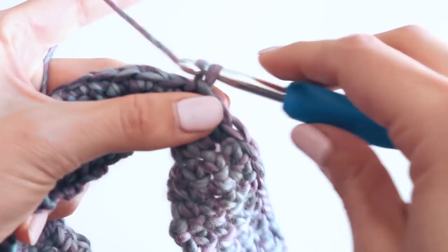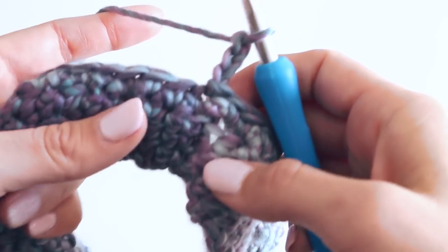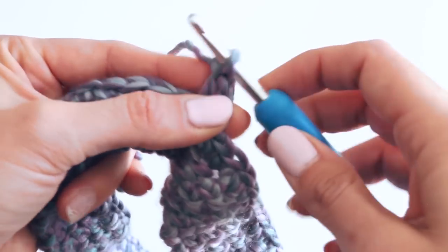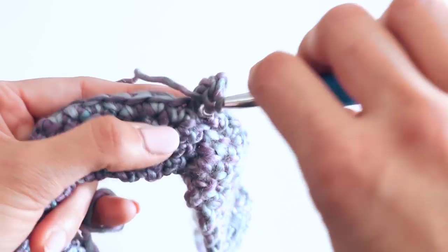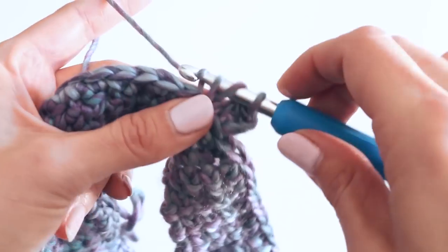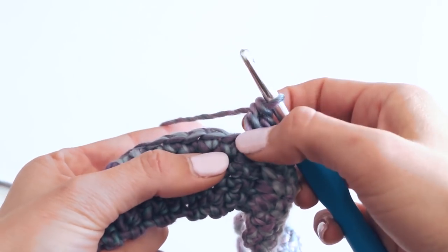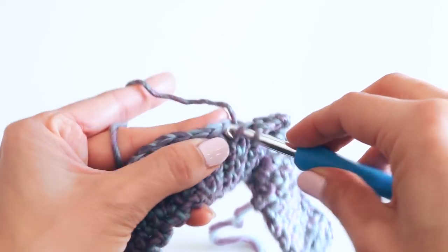Now we need to chain three — one, two, three. This is going to count as our first double crochet. Put it right down in this stitch and we're going to do two more double crochets — this is going to be the beginning of our cluster stitches. A refresher on double crochet: yarn over, insert your hook, yarn over, pull through — you have three loops — yarn over, two loops, yarn over, two loops. Now we're going to skip two single crochets. We're going to place another three double crochet cluster here.